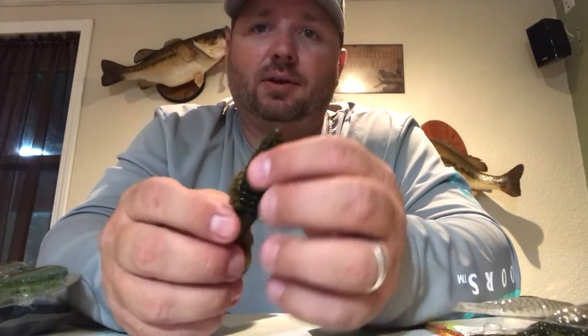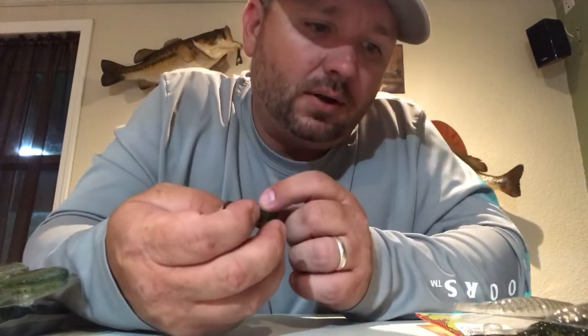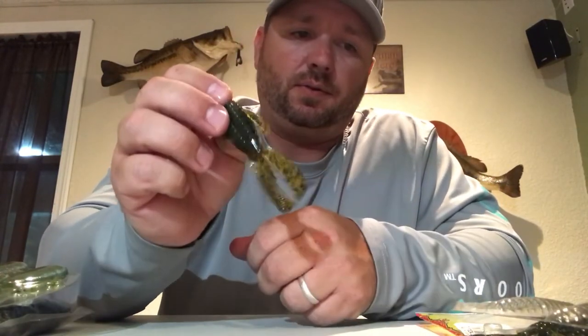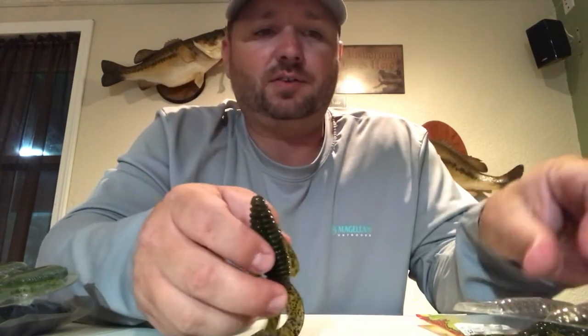That's a good starter bait right there. These are four inch. Good for punching, good as a starter bait, and easy to rig.